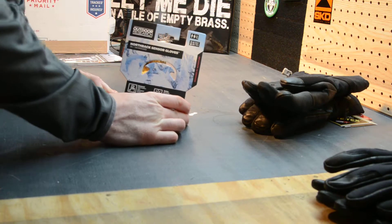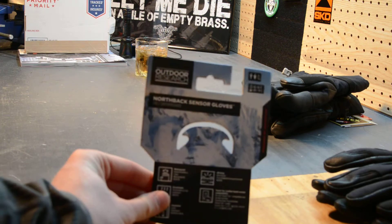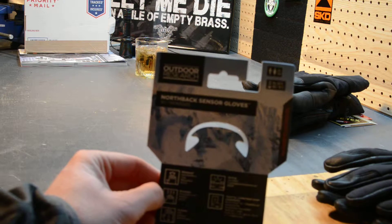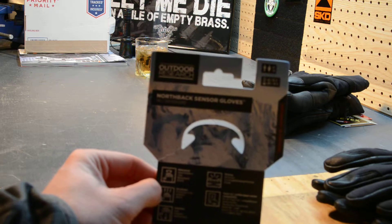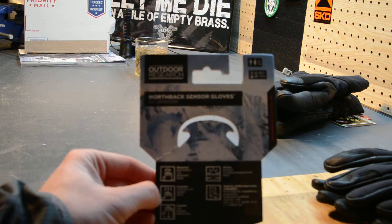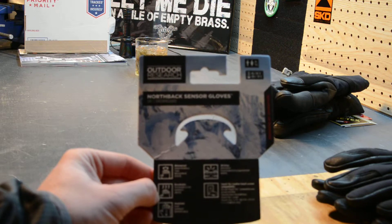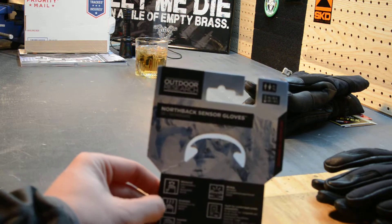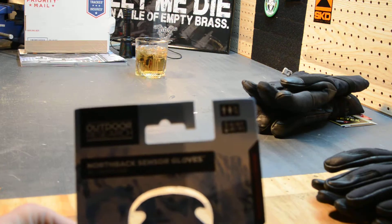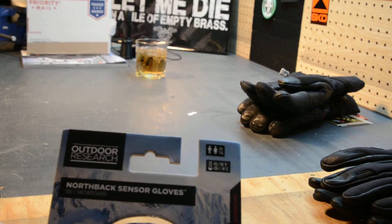Next I have the Northback Sensor gloves. I opted for these because I also ski and I wanted something I could use for skiing but also for being outside for an extended period of time. The temperature range on these is minus 15 to 15 degrees Fahrenheit. They're waterproof, breathable, and insulated with wicking technology, and they're touch-sensitive in the finger and thumb.